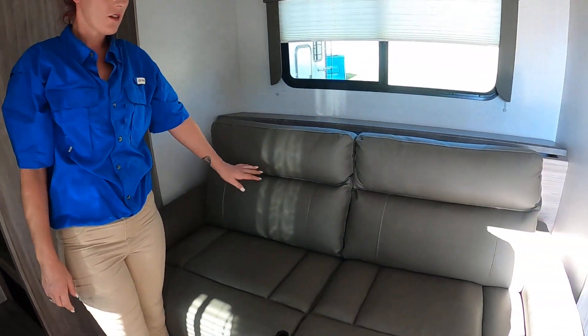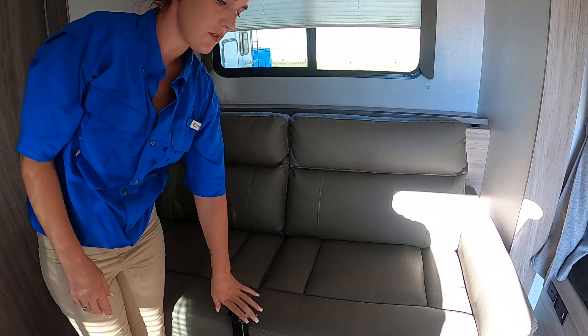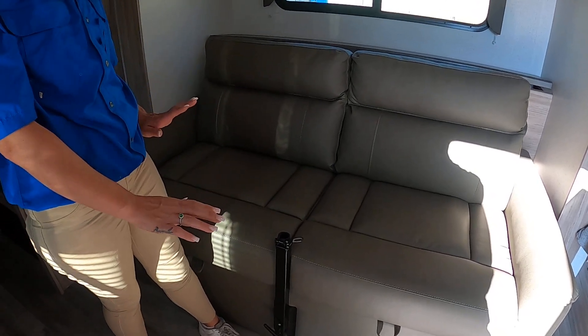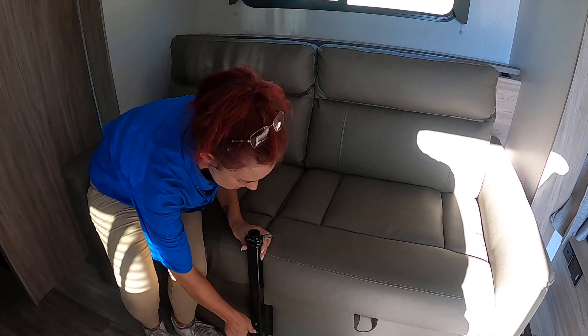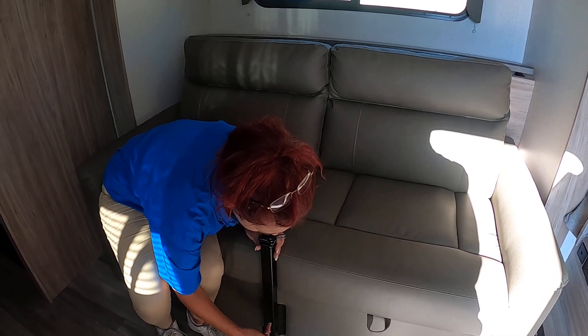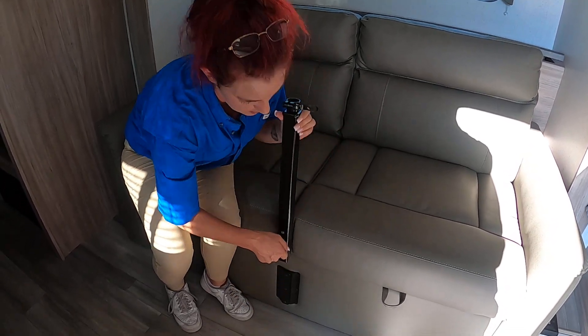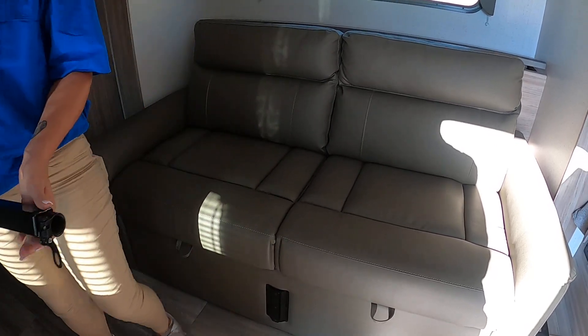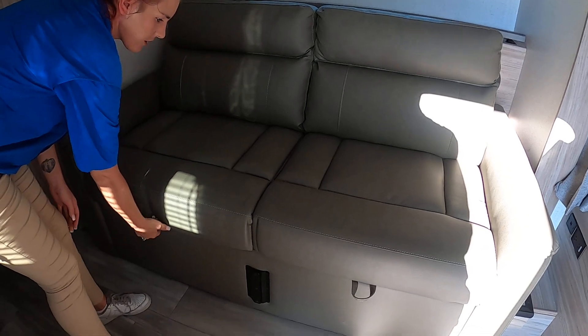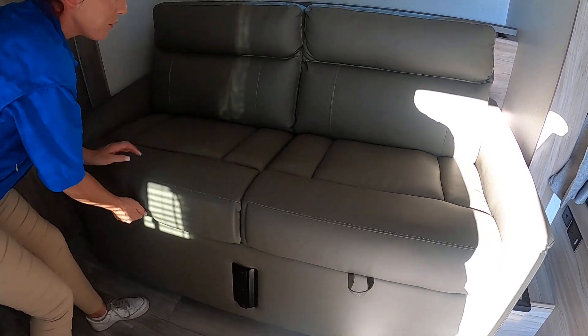Here is our sofa, which also has the table — it attaches right here so you can eat. To detach it, you just twist it off and pull it up so it's not in your way. This also converts into a bed — you just grab these handles here and pull it out.